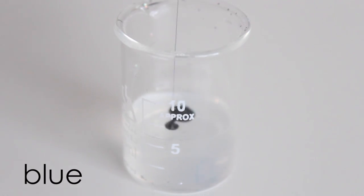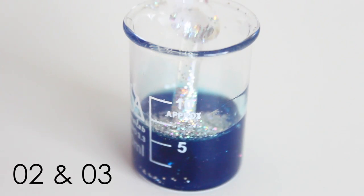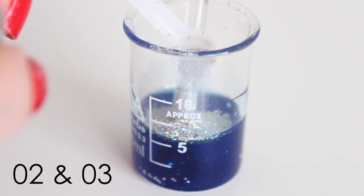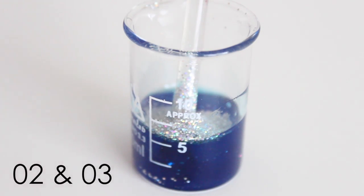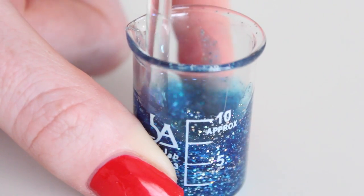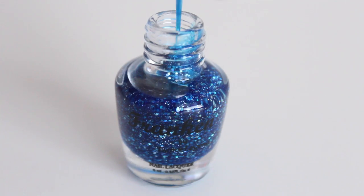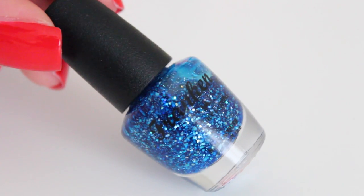So let's also make a blue one. I am using the glitter base, I'm using the blue color pigment, and of course big and small holographic glitters. The blue is turning out really bright, and that's something that I really like. But of course you can also make it darker if you want to. And here is the result.